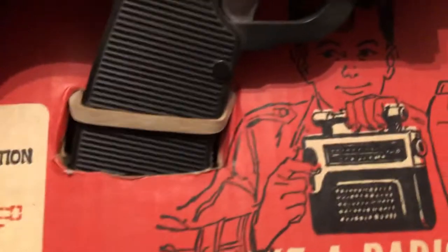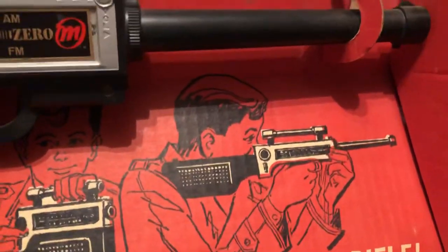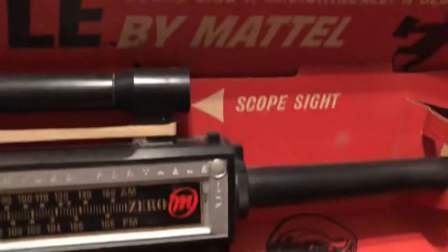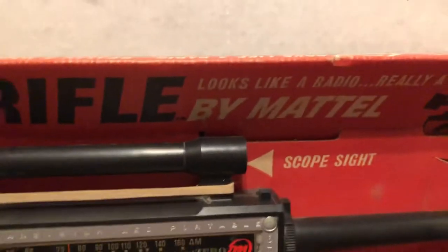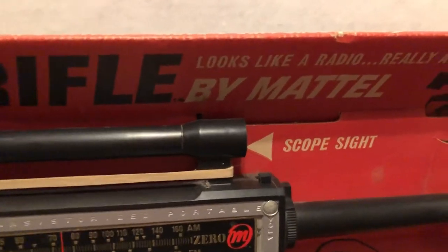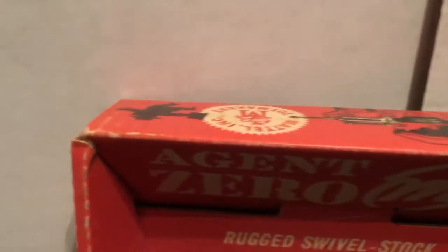You can see the Zero M branding there. They had some cool commercials, and those commercials featured a young Kurt Russell advertising for them — I've seen at least two or three commercials that he did. Interestingly, the narrator of the commercials was William Conrad, who was famous for a detective show in the 1970s called Cannon.